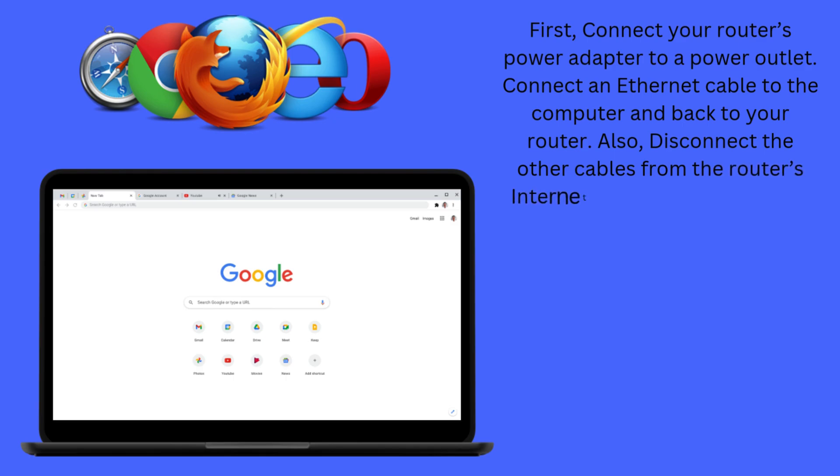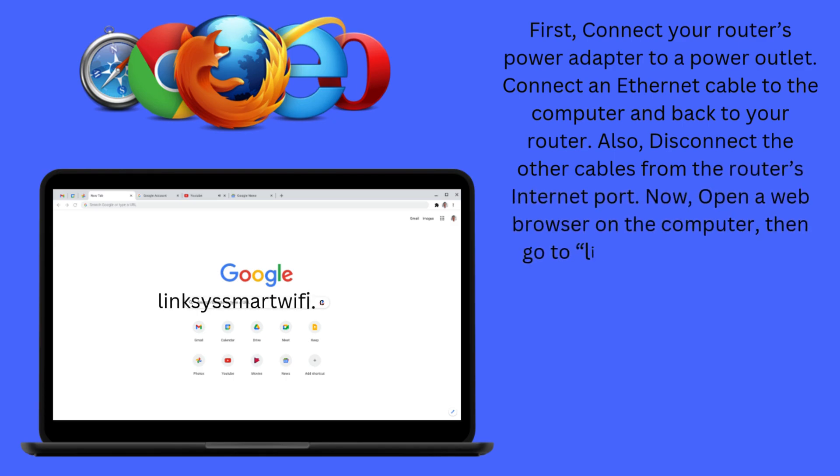First, connect your router's power adapter to a power outlet. Connect an Ethernet cable to the computer and back to your router. Also, disconnect the other cables from the router's internet port. Now, open a web browser on the computer, then go to LinksysSmartWiFi.com.